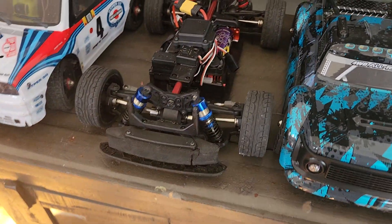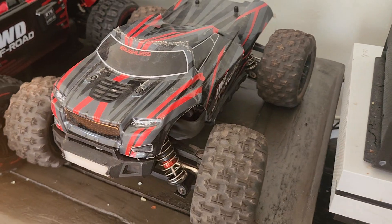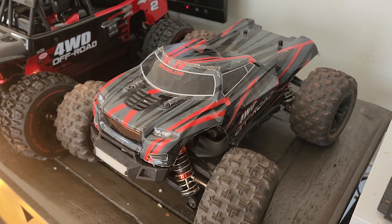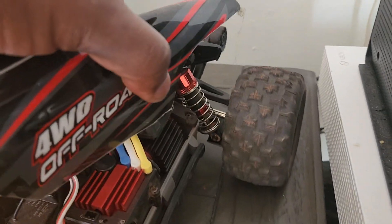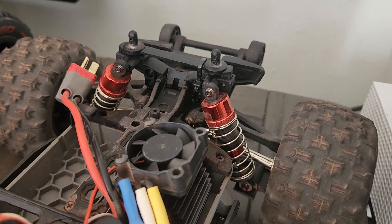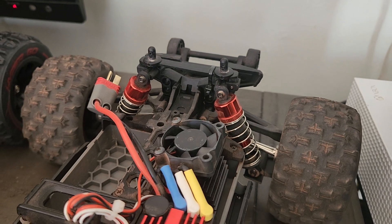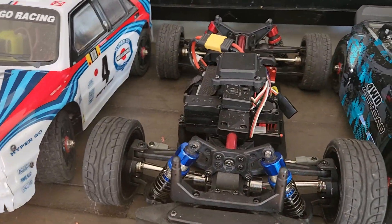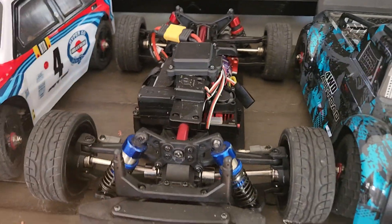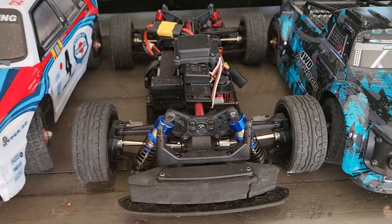How I accomplished that was by using the springs and shocks out of this 1/16 scale MJX vehicle — I believe this is the 16210. On this vehicle, it has 74mm shocks, whereas on all the other vehicles they're 80mm shocks. So it's a difference of about 6 millimeters, which in actuality does make quite a difference in lowering this car. It just looks really good. Hopefully MJX will do a street racing edition of this 1400 series truck.